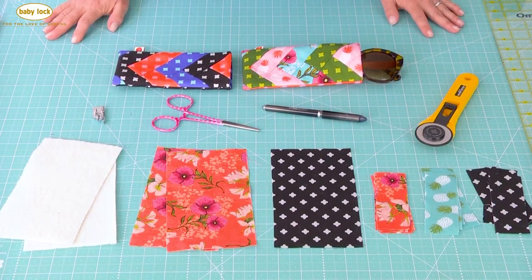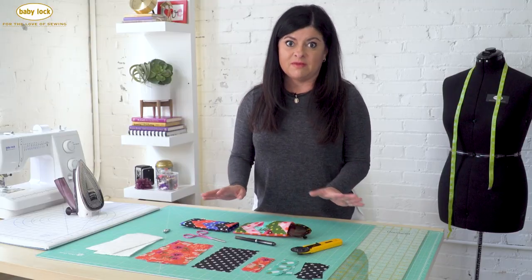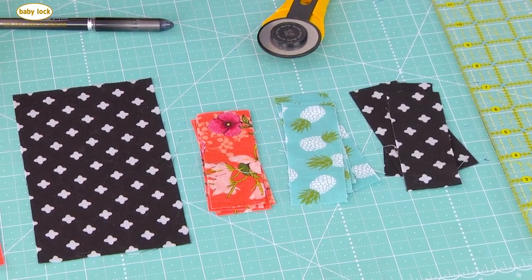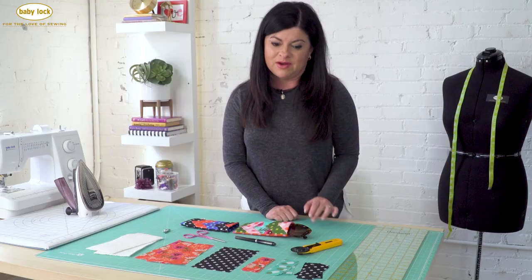I have all the supplies that you'll need to make this project right here in front of me. The first thing you'll need is scraps of fabric. That's the beauty of this project - you can make the whole thing with just small scraps. Literally no piece is bigger than four by seven inches. And you have all the dimensions in the class notes so don't worry about jotting them down right now.